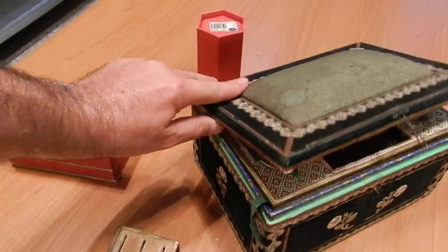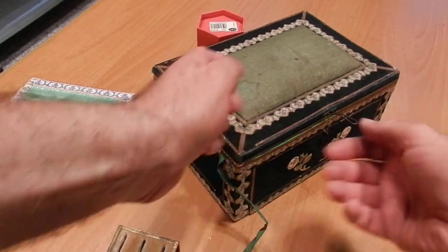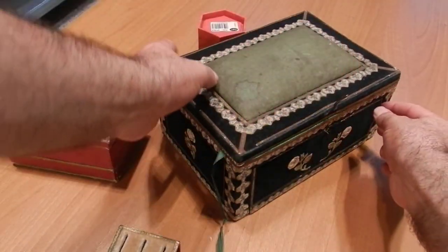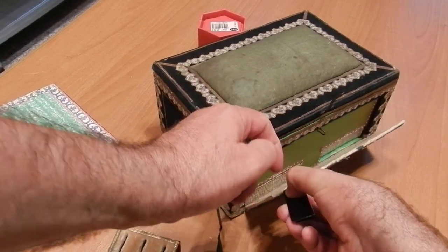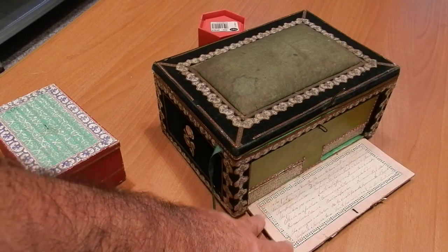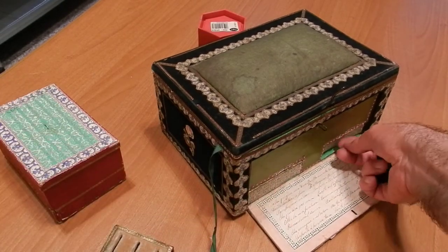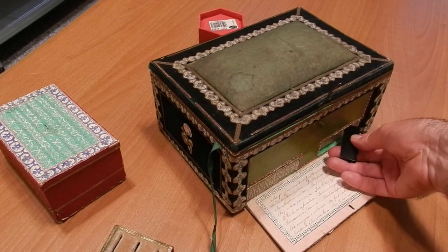And in front of everything there is a dedication — some verses. It's rather difficult to open it now, but here it is. There's a dedication to his wife, Agnese. And of course there are some other little boxes over here.